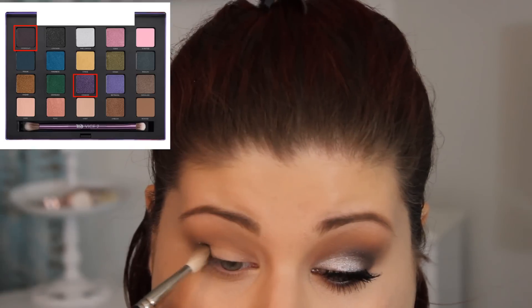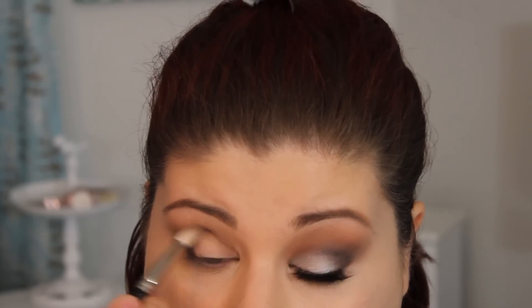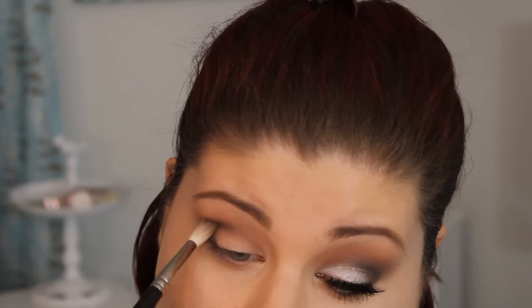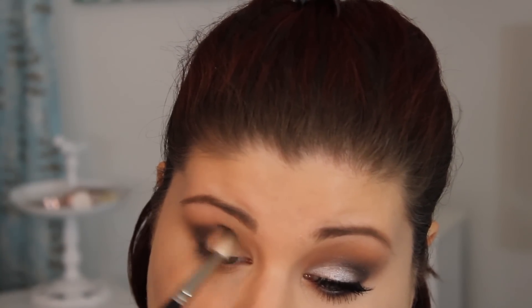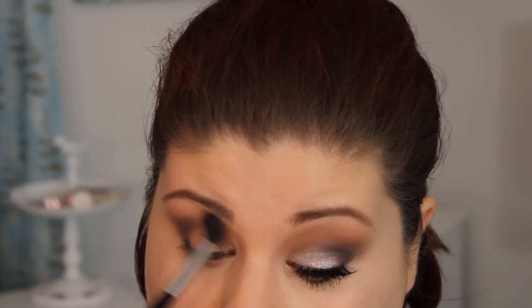Next I'm going in with the colors Smoke Out and Voodoo. Smoke Out is just a really dark color and Voodoo is a really beautiful purple. I'm applying this with my Mac 222 brush. As you can see, these mixed together create a really dark purpley crease shade. I'm applying this in the outer edge of my eye and into the crease slightly. These colors are very pigmented, so you want to place the color first and then further blend as you go. Make sure the first thing you do is place it exactly where you want it, then take your E40 or any blending brush and blend it out.